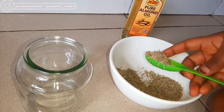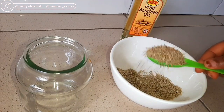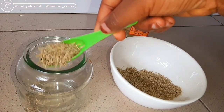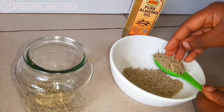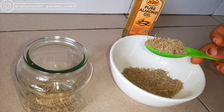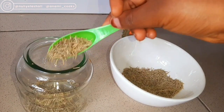Right now in my glass jar I'm going to add two tablespoons of rosemary leaves into my glass container. Rosemary leaves has antifungal, antiviral, and antibacterial properties. It has antioxidants and anti-inflammatory compounds as well, and also helps to improve digestion. This is a spice — you can use it to cook your meals as well, so it can be ingested.